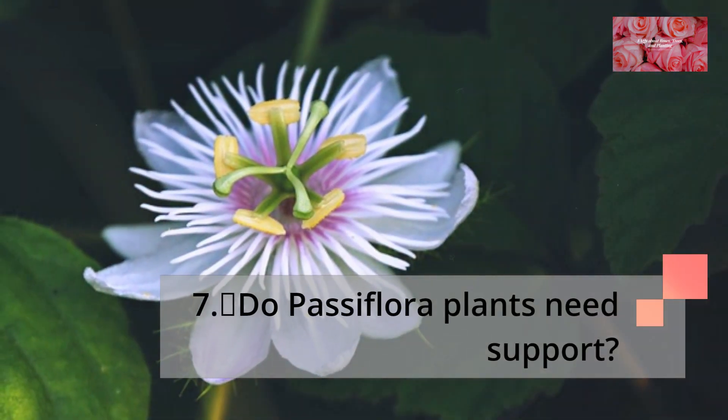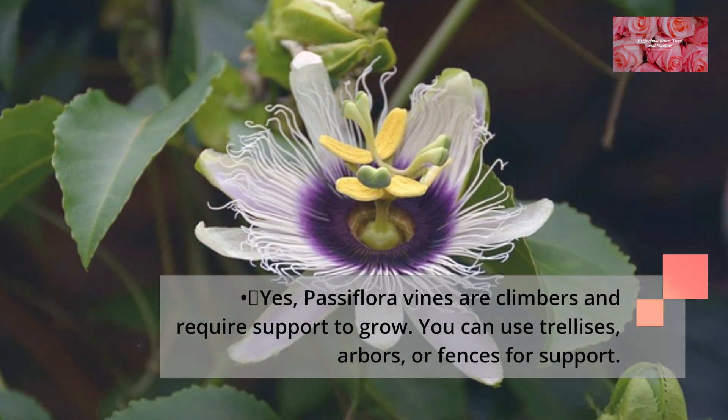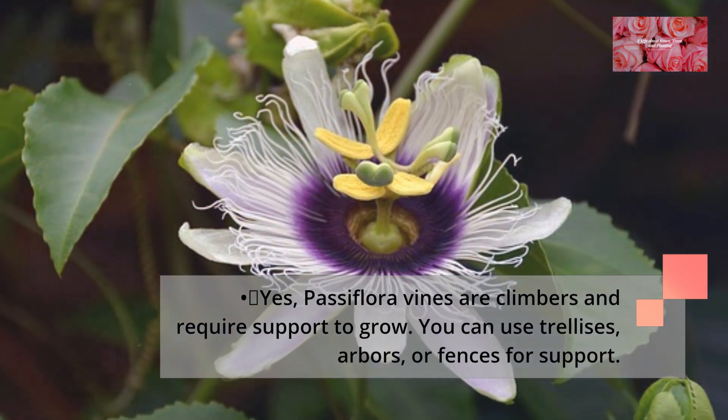Do Passiflora plants need support? Yes, Passiflora vines are climbers and require support to grow. You can use trellises, arbors, or fences for support.